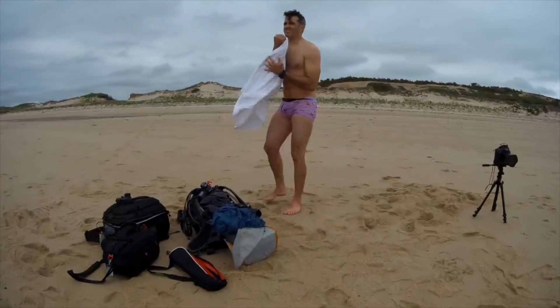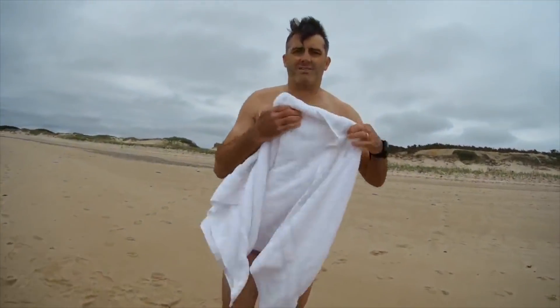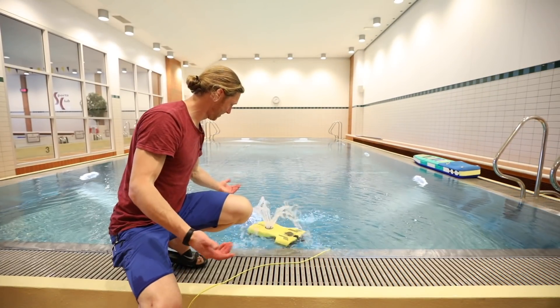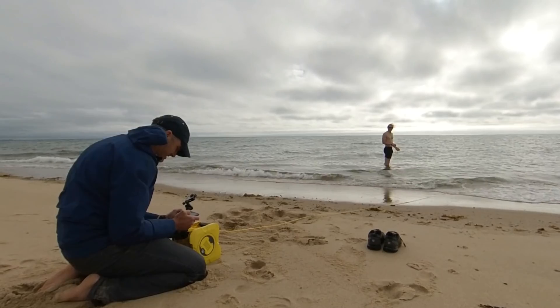I did promise you Rob in pink flamingo underwear, didn't I? The reason for this is that for the Nemo to dive, it needs some help to get the air pockets inside the drone filled up with water. In the waves, this is a bit difficult, so we had to take turns going out to push it down.